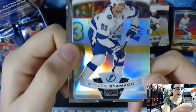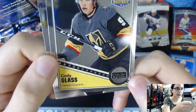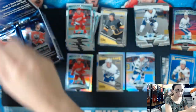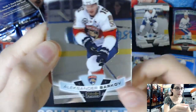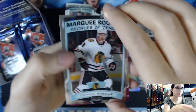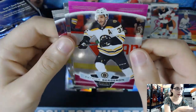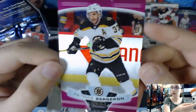We have a Rainbow Foil of Stephen Stamkos, number 39. Cody Glass O-Pee-Chee Platinum Rookie Retro, number 91. William Nylander. Brad Marchand Rainbow. We have a Patrice Bergeron Pink parallel, card number 111 - a matte pink, non-numbered parallel. It's cool looking - that is actually very accurate to the name, it's quite matte.